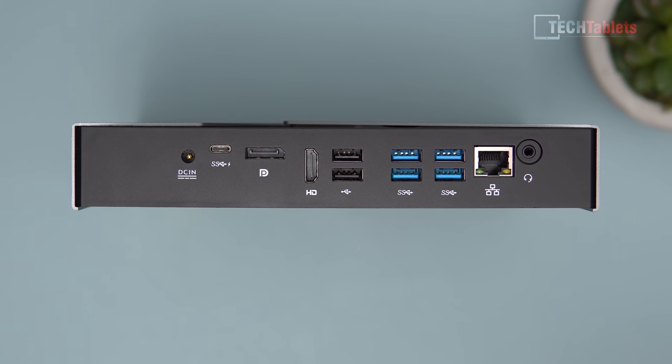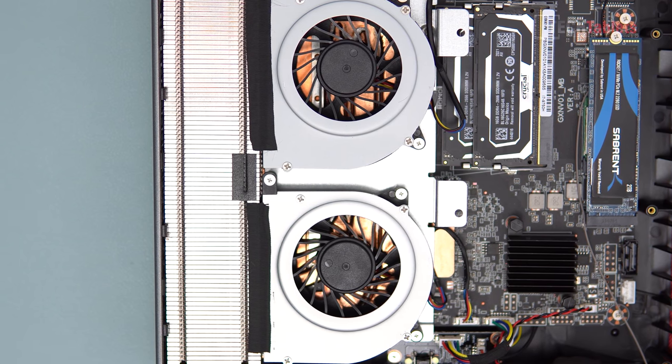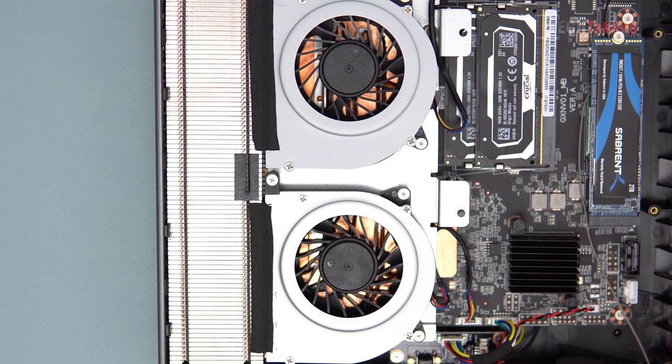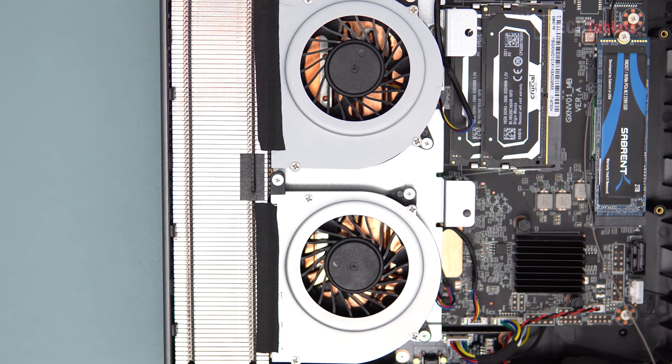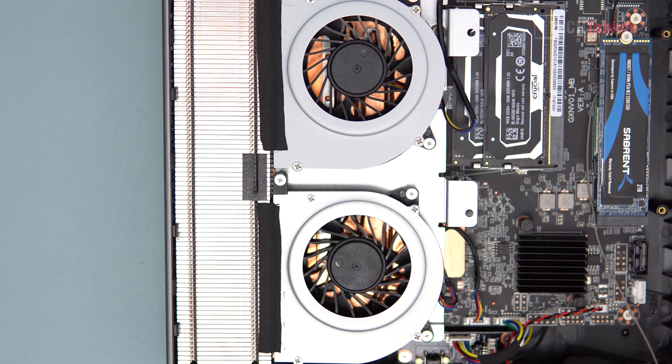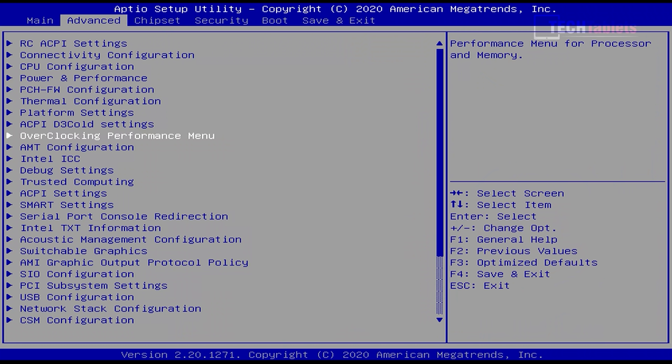For 4K 60Hz you have to use the DisplayPort, though you can use a DisplayPort-to-HDMI adapter. There are also two USB 2 ports, four USB 3.0 ports, Gigabit LAN, and a 3.5mm jack that supports microphones — basically a laptop port. You can see through the fans there are actually three copper heat pipes transferring heat from the GPU and CPU out through the rear. I also use my thermal imaging camera to show where the hot points are.